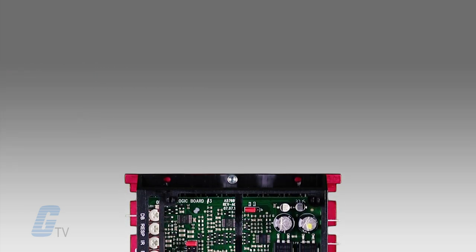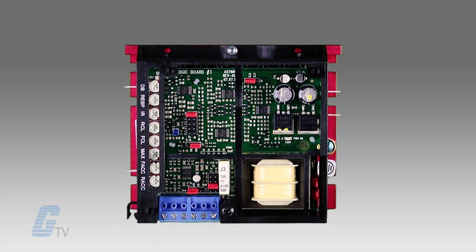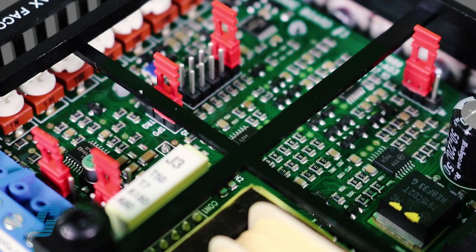This allows the control to maintain a constant speed with overhauling loads and provides rapid reversing and controlled braking. KB's exclusive auto-inhibit circuit provides safe, smooth starting even during rapid cycling of the AC line.